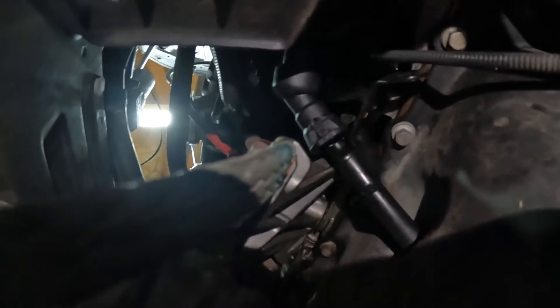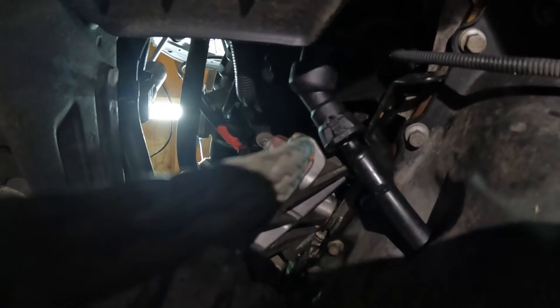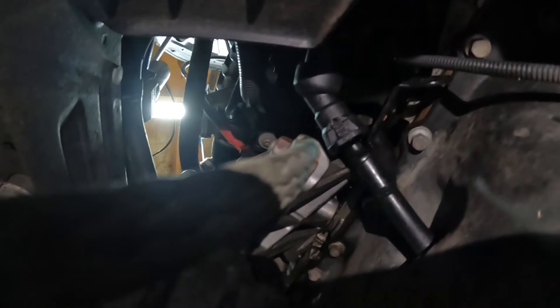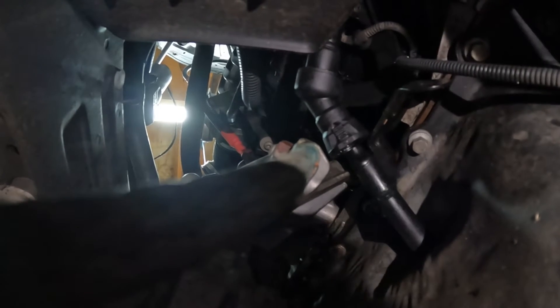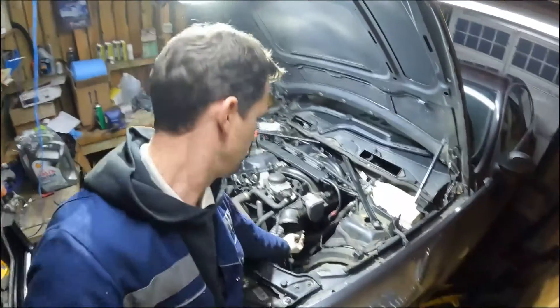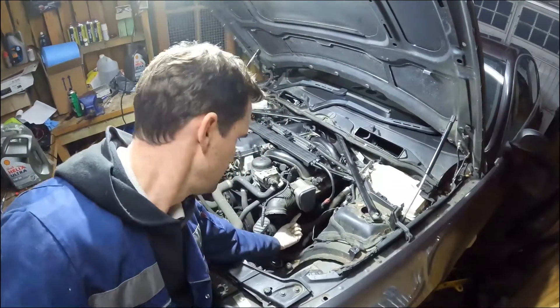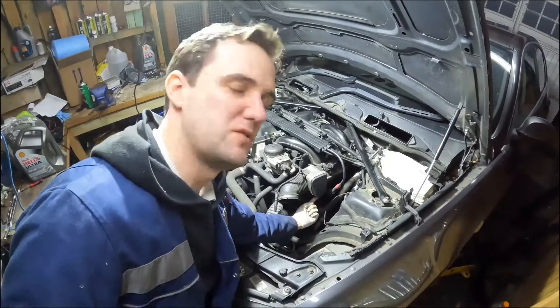I thought it was going to be really difficult to get off because when you squeeze the clips either side of the pipe it feels like there's no movement. But I managed to get another hand on the rest of the pipe and just pull it off. Here's the Torx bolt I need to do from underneath. The next step is to do the Torx bolt on the other side of that bracket, which we can get to going in around this area under the throttle body around the alternator - just about able to see it there.